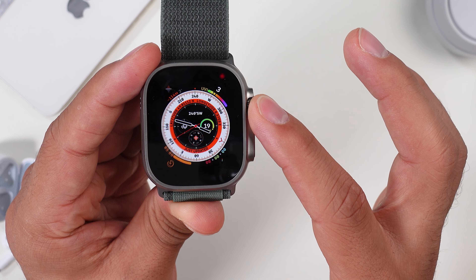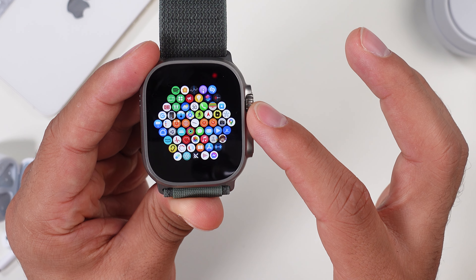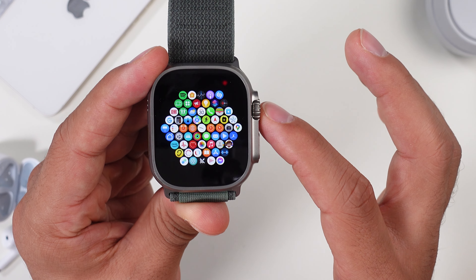You can say that a larger display comes with a larger case, and that can be uncomfortable during nights, workouts, or just doesn't look as good on a smaller wrist. I have a seven-inch wrist, which is a little bigger than most, and the watch definitely feels big. But you don't notice it as much as other big smartwatches since this one only weighs 61 grams, which is pretty light for such a large smartwatch.